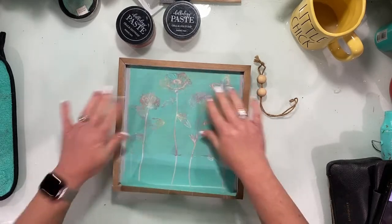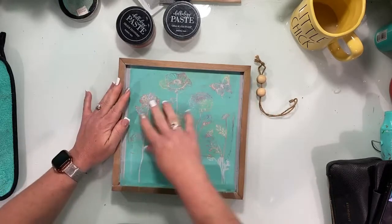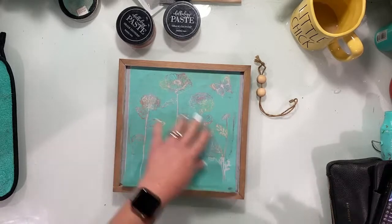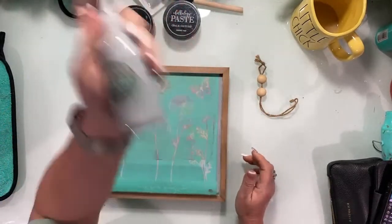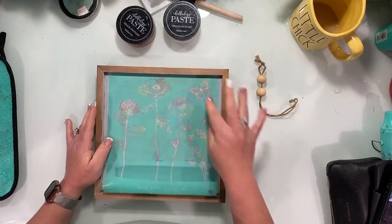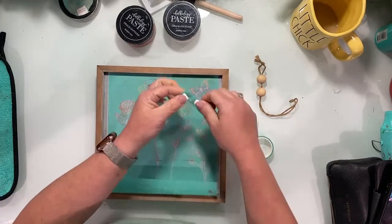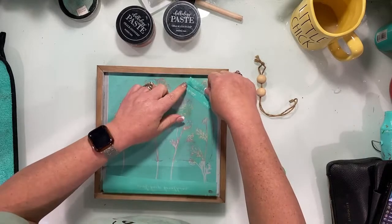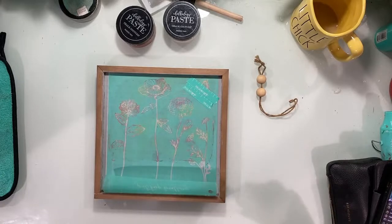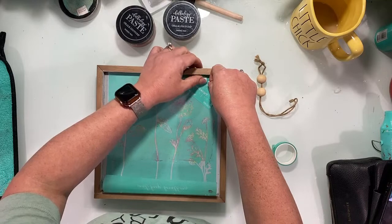I decided to use the 9x9 box frame since I had an extra one. I already painted it with Cloudy Secret gray from Treasures by the Sea Paints. For this dupe design I won't be doing the butterfly, so I'm going to apply some placement tape over it so I don't inadvertently chalk it — because sometimes I get carried away. Let's finish covering up this little butterfly. Got it!